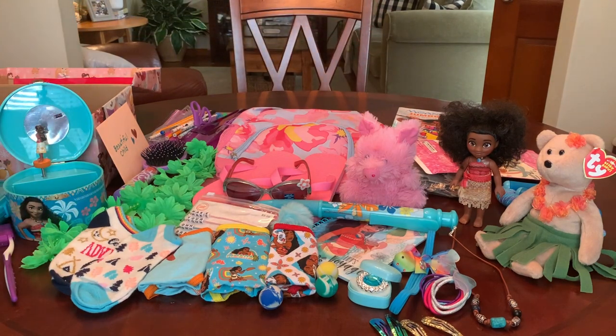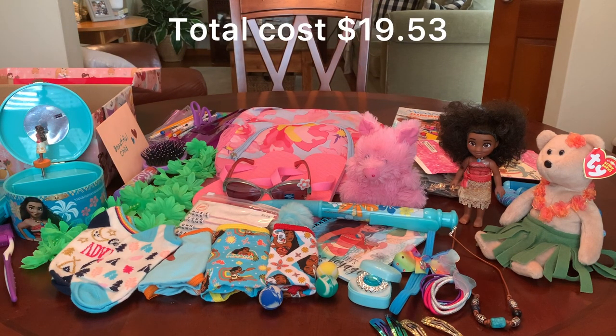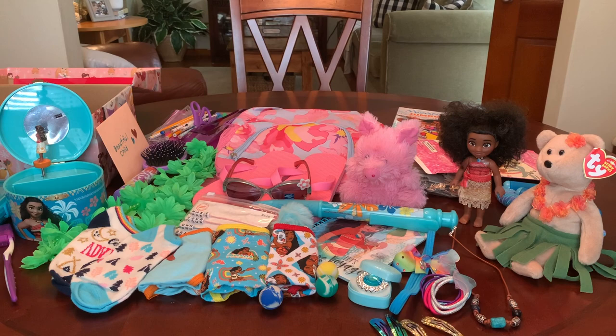So that's my Moana shoebox for a five-to-nine-year-old girl. Thanks so much for tuning in today. I hope you enjoyed this one — let me know what you think, I love reading your comments. Think about subscribing if you're not already, and I'll catch you in my next video. Bye now.